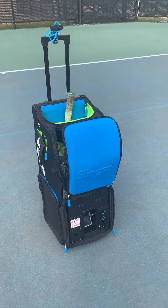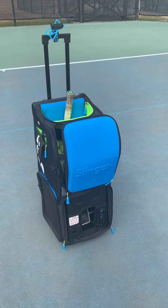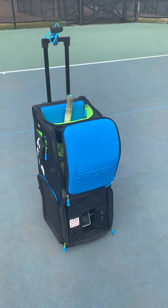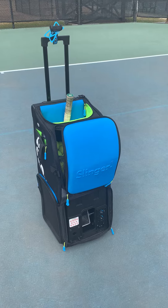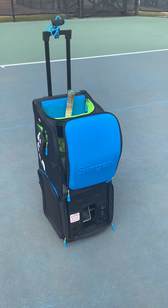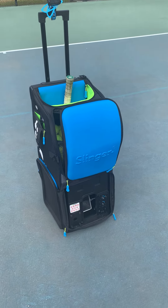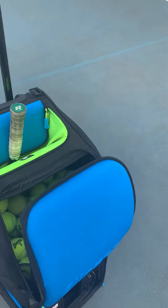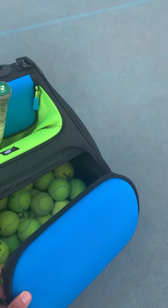Hey guys, I recently purchased a slinger bag. I actually previously bought a ball machine about a month ago, but it had a lot of problems, so I went ahead and sent that back and got this one. I've been hearing that the slinger bag is becoming the best ball machine on the market, so I thought I'd give it a shot.